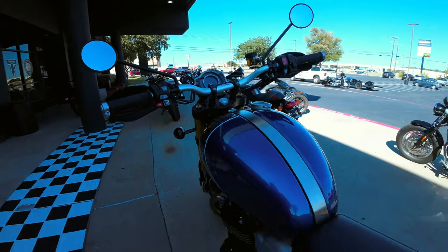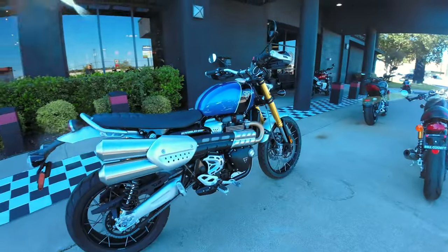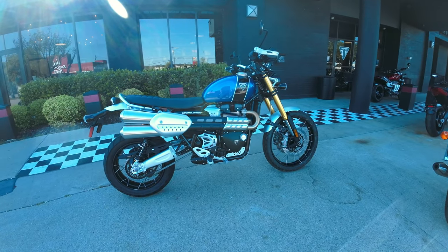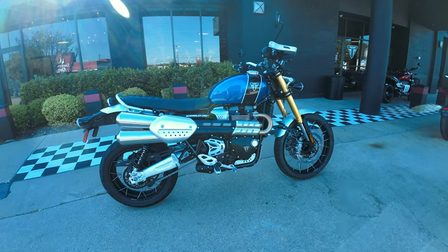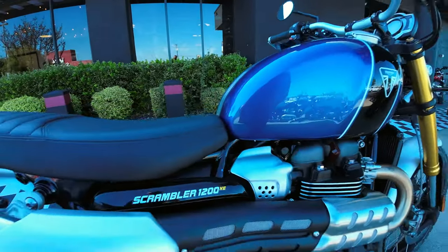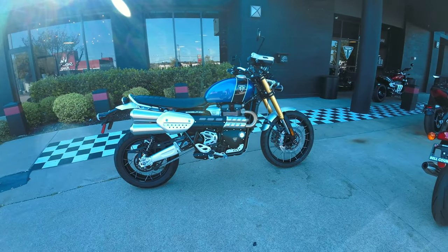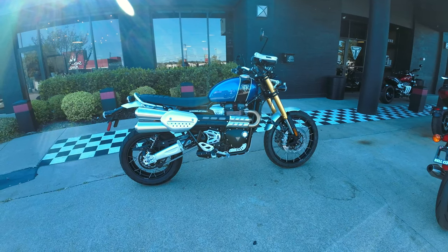It's really comfortable. I think it's about a 34-inch seat height — it's a little bit taller, but these days the seats are molded a little bit. I've got 31 inches and I can ride this bike. Again, at Bell County Motor Works here in Temple — Triumph Scrambler 1200 XE — come up and take a look.